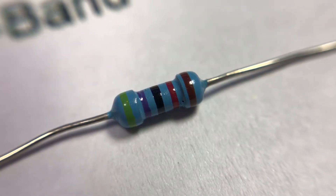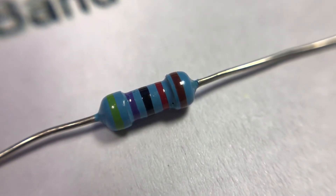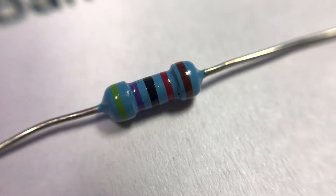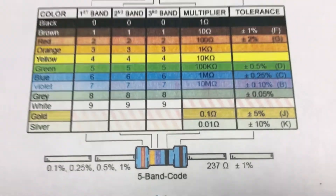That's because each part has its own tolerance, so real values are a bit different. Now take a look at this resistor with a five-band code. I want you to stop this video and check the value of this resistor in the table. After that, leave a comment — what's the value of this resistor?